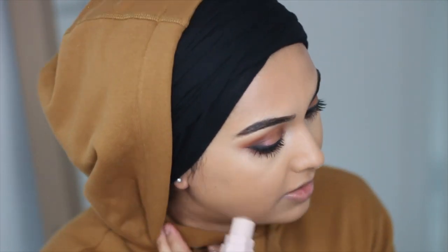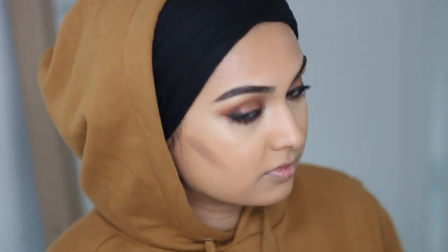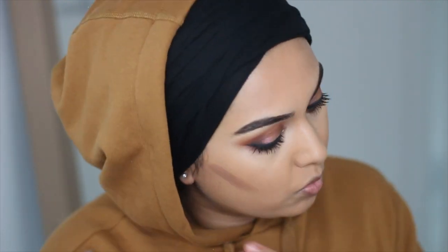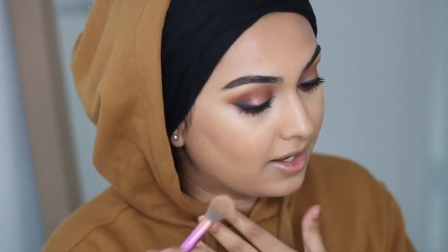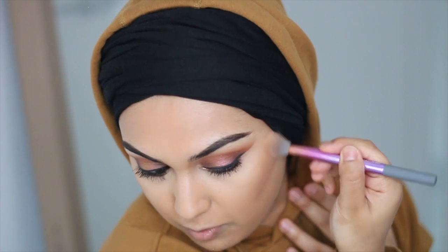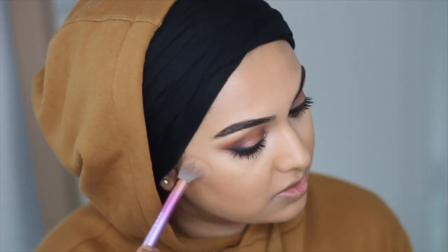For contour — which I definitely need with my chubby hamster cheeks — I use the Fenty Matchstick in the shade Mocha. My face is like a humongous pumpkin, I have not lost any weight on my face. I've calmed down with the weight loss journey and I'm starting to feel a lot more confident, which is making me less motivated to lose the weight. But I'll be going back to work at the end of January and there's a gym there, so hopefully it'll be easier next year.